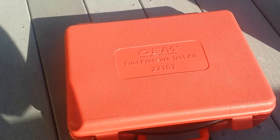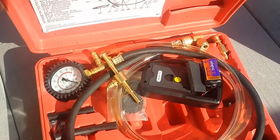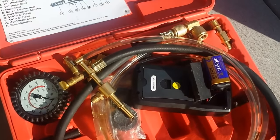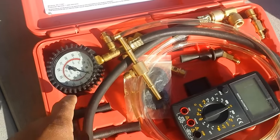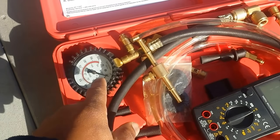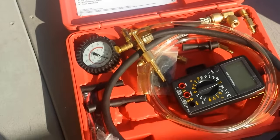I have a fuel pressure test kit that I got from the local car store. It comes with a whole bunch of other things like a voltmeter, which we won't be using, but here's the gauge along with the various fittings that I'll be covering.